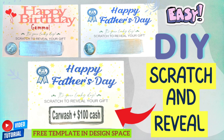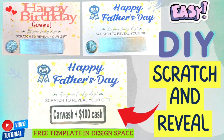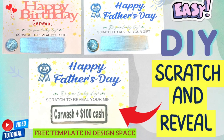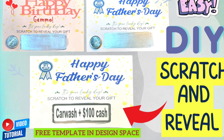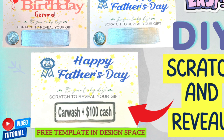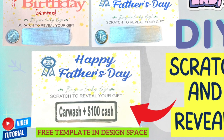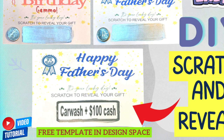Hi fellow DIYers, welcome back to my channel and welcome if you're new. In this video I'm going to show you how to make a scratch and reveal card. It's very easy to make and will put a smile on the receiver's face. I have them ready to print and cut on Design Space — the link is in the description box below. I'll also show you how to find this template on Design Space.